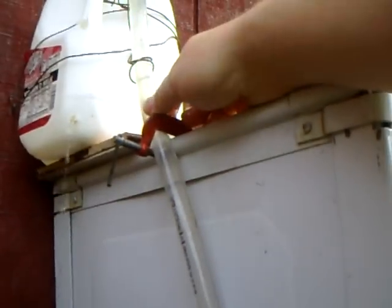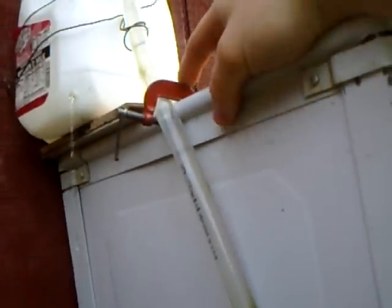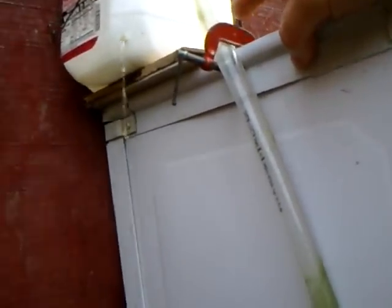That's just so it doesn't kill the fish. Because earlier my pump hose fell out because we had a bad storm, which now I have it clamped. It fell out and all the water was spraying onto the ground, and this switch stopped it from killing my fish.